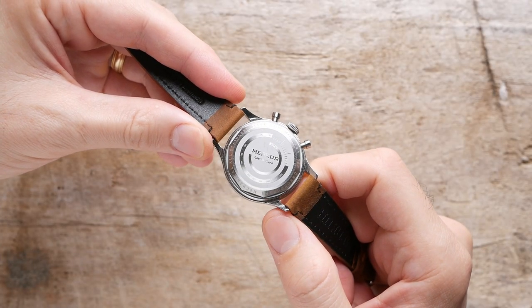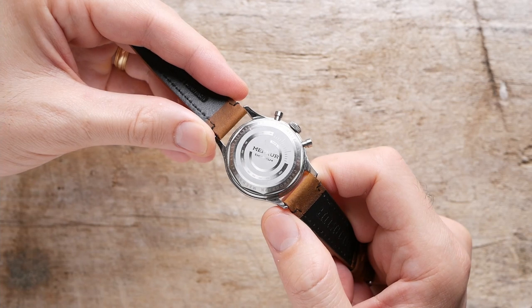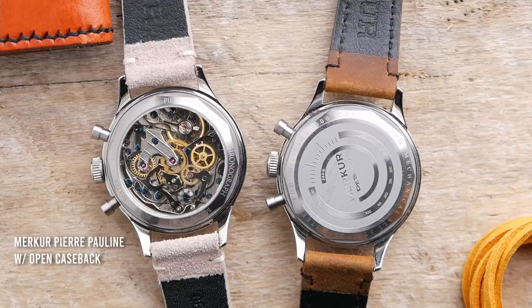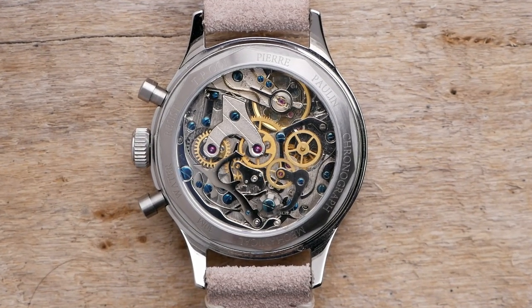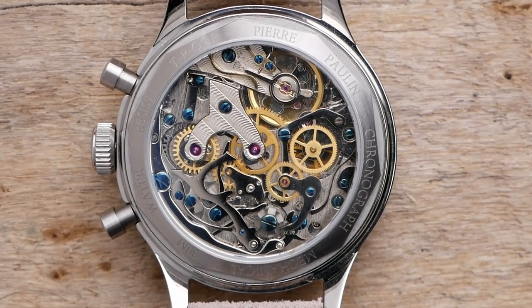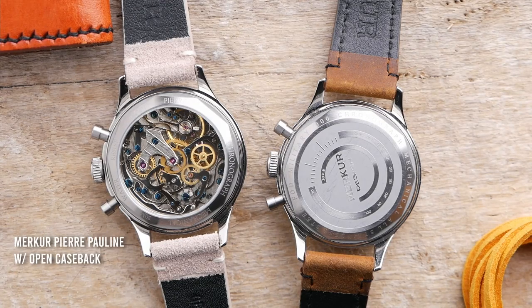One of the coolest things about the ST19 movement is the way it looks, which brings me to another complaint — they went with a closed caseback. Unless you already have another watch with the ST19 movement in an open caseback, you really probably want to see this movement, because it is significantly more interesting to look at than your standard Seiko NH35 or most budget automatic movements. While the closed caseback fits in great with the military theme and looks great on this watch, being able to see the ST19 movement is something that most interested buyers are probably going to want.